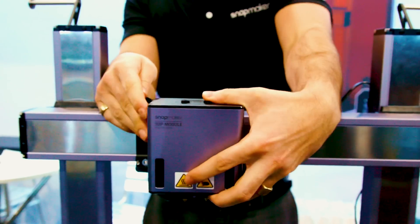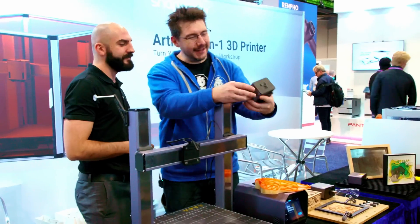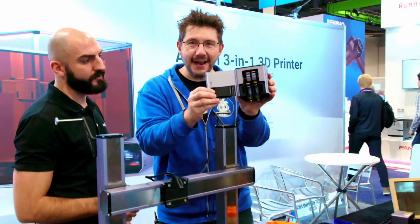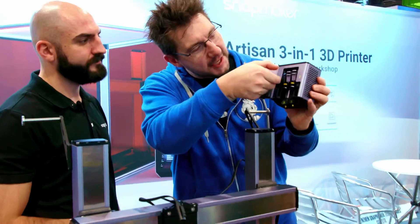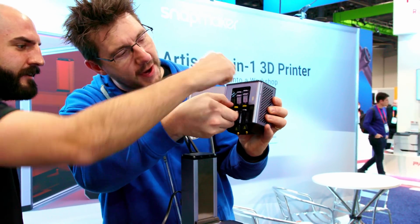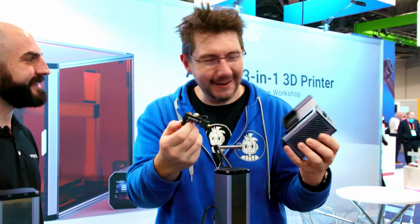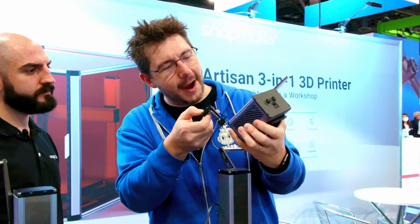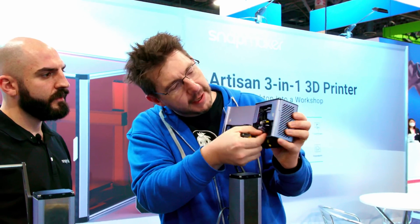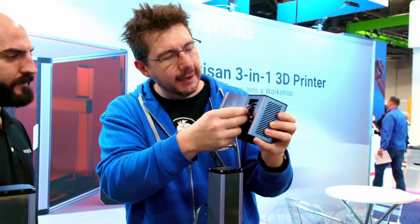One thing we'll see is that changing the tool head is really easy — about 20 seconds. You can just lift it out from underneath. And then this would pop down to show you the gears and to be able to clear any debris or whatnot.